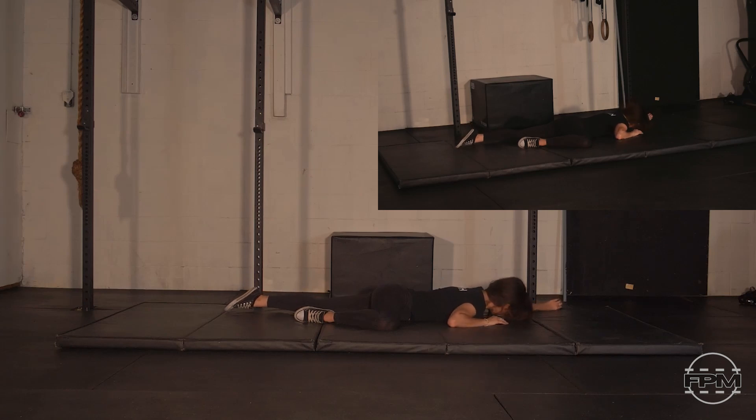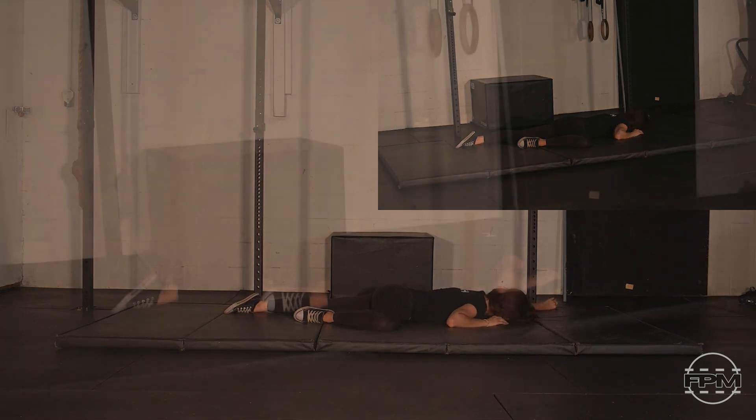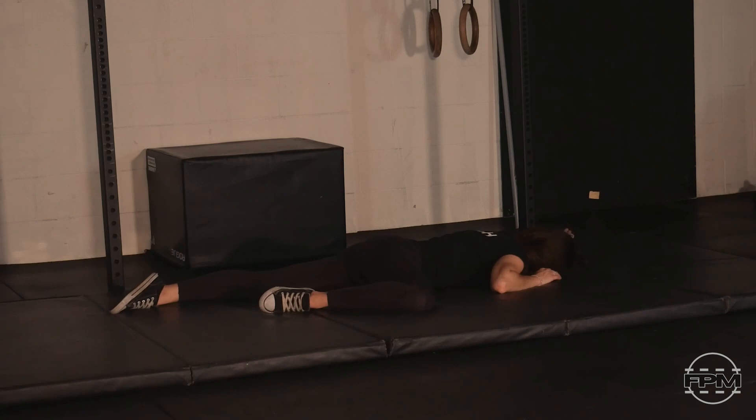Settle in to the right amount of pressure, the right angle of pressure, and the right type of stimulus. We can roll on that ball, roll with the muscle fibers or against the grain through those fibers, or we can just sit there passively and let that pressure work its way into the bicep. All these methods work for specific different types of issues that we may struggle with.